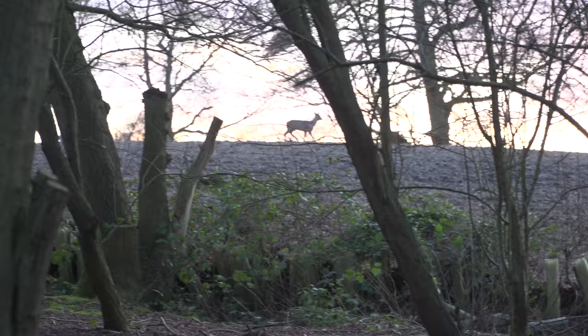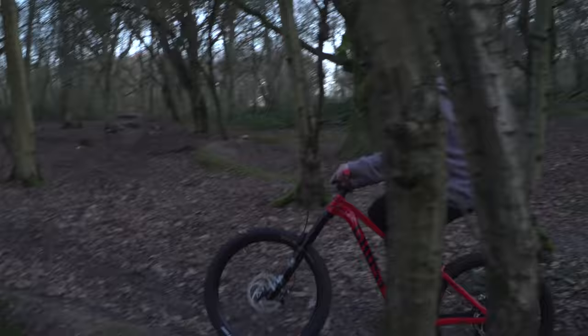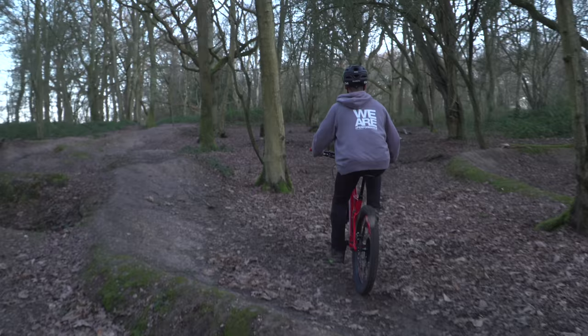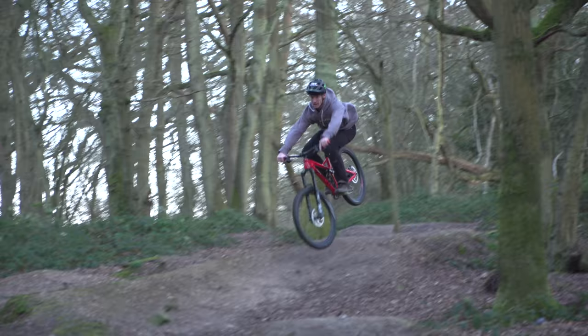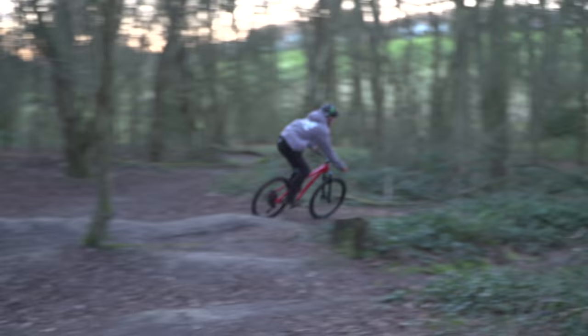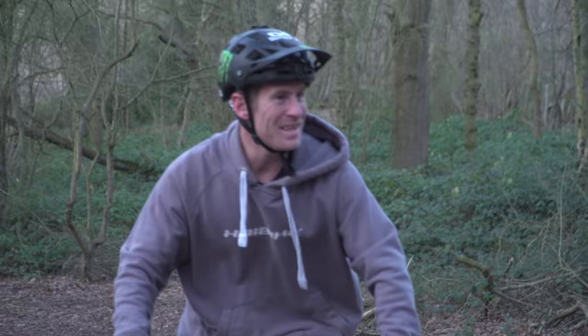Today on Nature Watch, I'm tracking a baby Bambi. We've got a fast little section here - well, it's fast for these woods because it's a straight line. Two tables into a third that goes into a flat sort of turn. Let's shred. That's real fun - I'm so excited to go to some steeper places now.